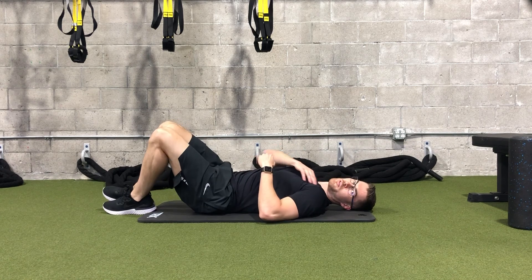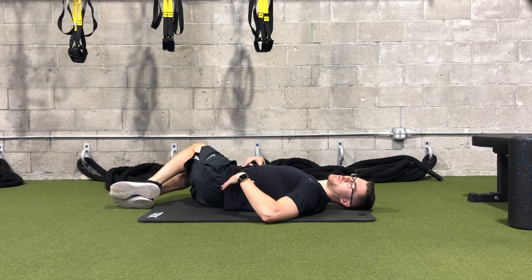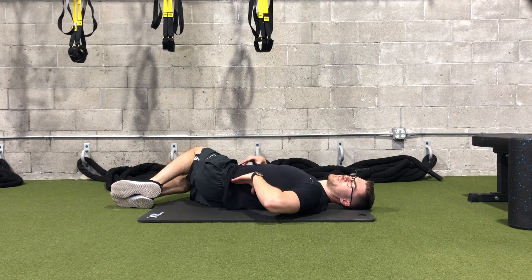Make sure not to let the shoulders raise up off the mat when you're doing this. You want to feel a kind of stretch right in this low back area.